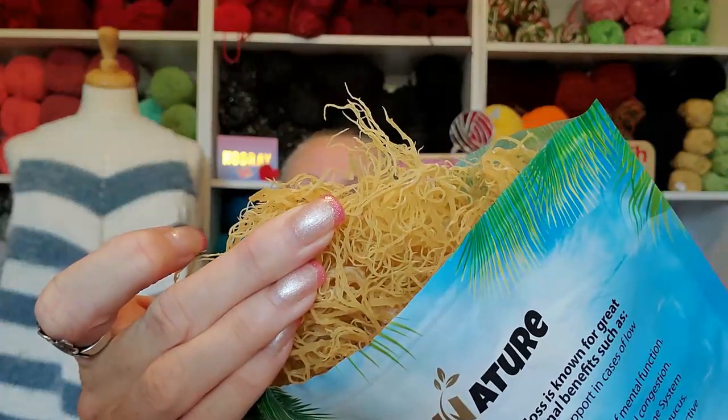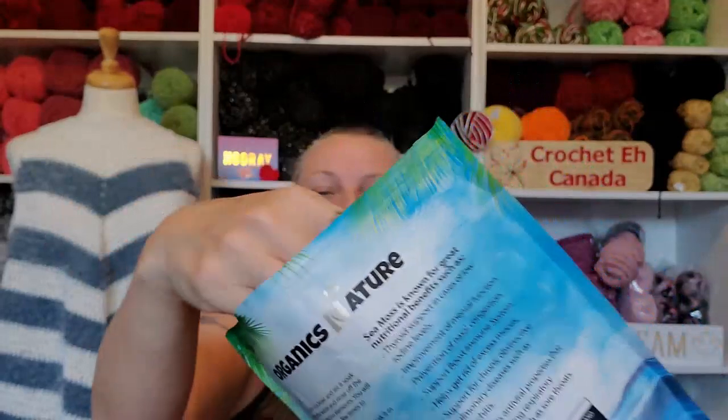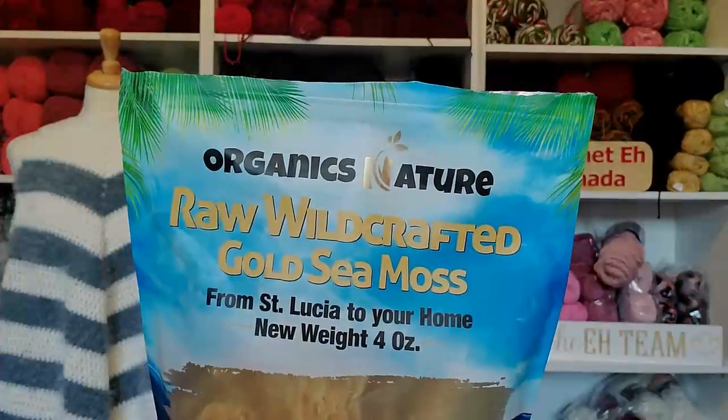I'll show you what it looks like in the video — it looks like dried noodles. You have to be careful what kind of sea moss you buy because apparently there is fake sea moss out there. I think fake sea moss means it's farm grown rather than wild crafted from the Caribbean. This one I bought comes from St. Lucia — it's Organics Nature Wild Raw Wild Crafted Gold Sea Moss. You want it to come from a good source.